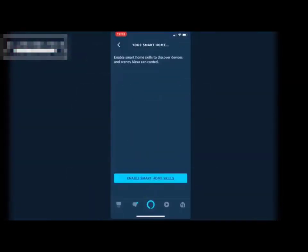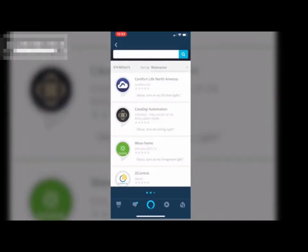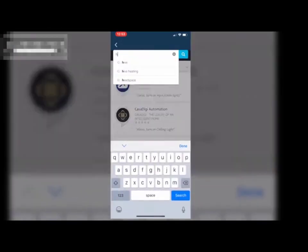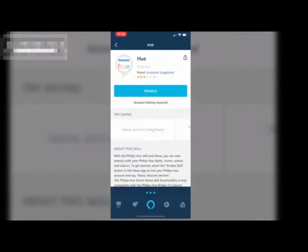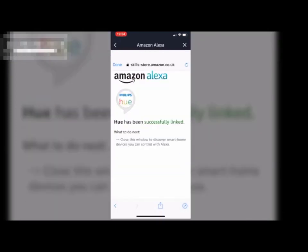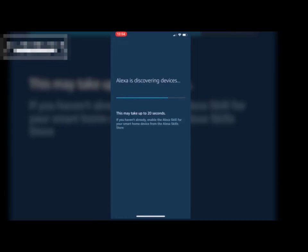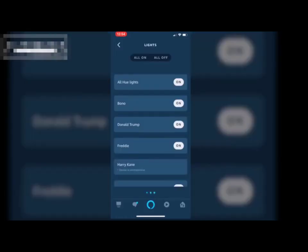Just go to the Alexa app, then go to the smart home skills, search for Philips Hue and it will find it, then click enable. You'll need to quickly link your account. I'm going to be showing you how to do this in a completely separate standalone video, but once you've got those accounts enabled you've got all your lights coming up.